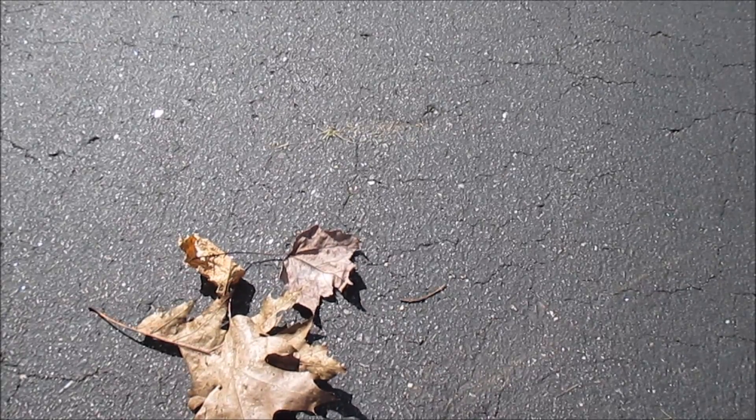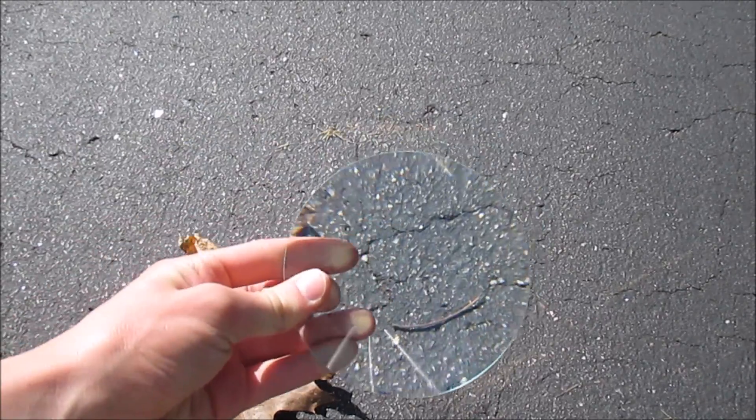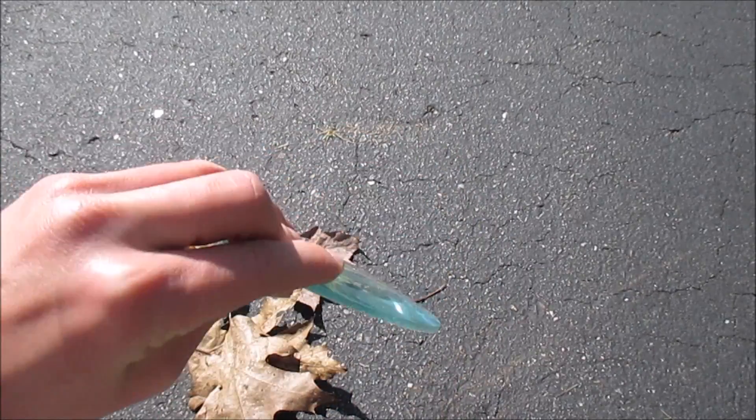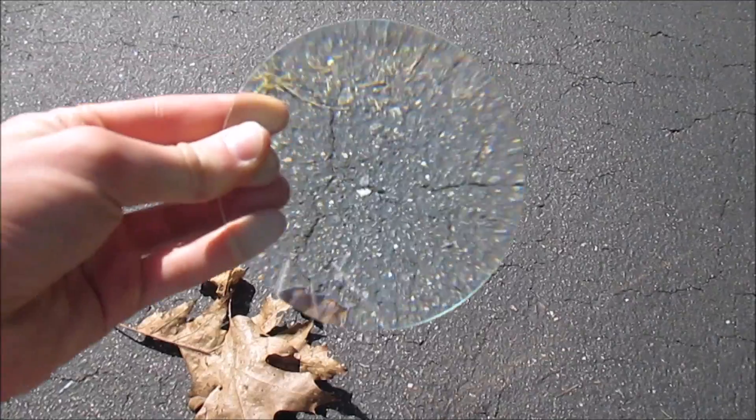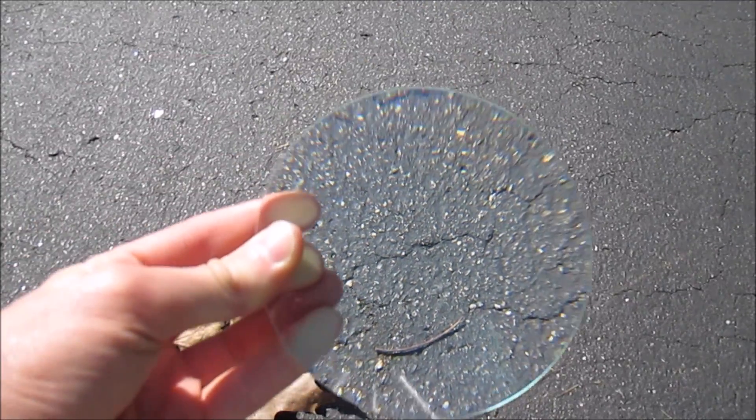Now that I have my sunglasses on, we can go forward with this. Again, you don't need a magnifying glass this big — this just makes it a bit more powerful, and the bigger you go, the more powerful it's going to get.